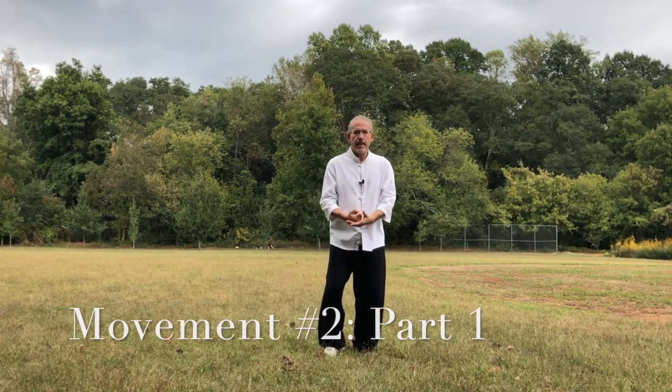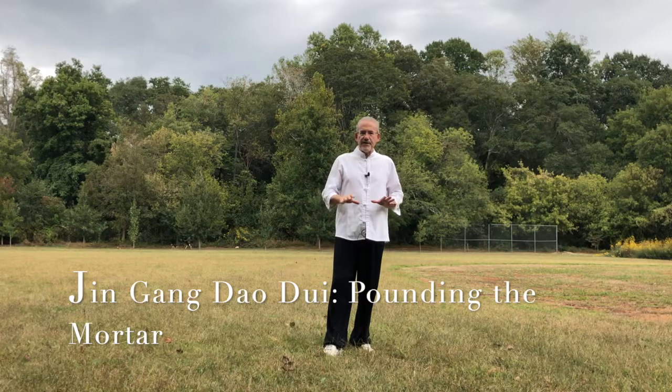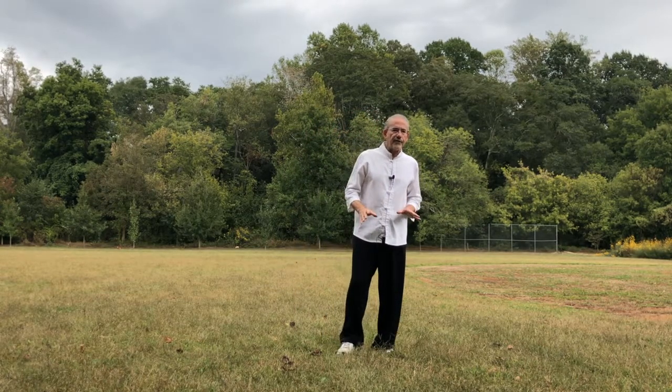Buddha Pounds the Mortar — there's a lot of detail to this, but we're going to give you the basics for Tai Chi for health, and then I'll do another video with a little more detail. After movement number one, I teach this to seniors who are not looking for intricate details but just want to move. I'll show it the way I teach them, and then intermediate and more advanced in a couple of other videos.